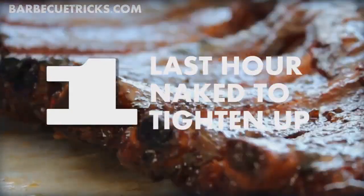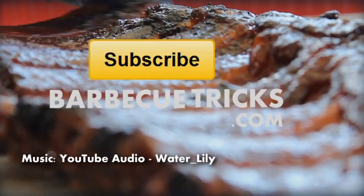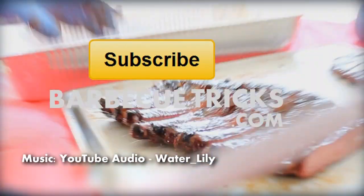Appreciate you watching. Please subscribe, please comment. If you've got a better method, let us know. And for more tips, tricks, and other fun stuff, visit www.barbecuetricks.com.